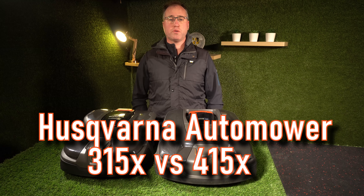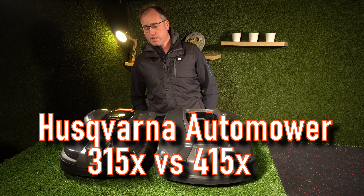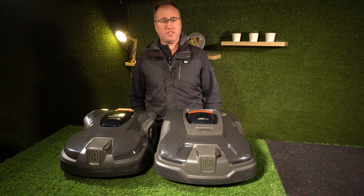G'day team, it's Hamish here from Automode Tech and today we're going to compare the 315X versus the 415X.